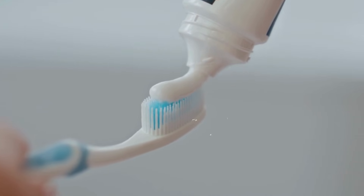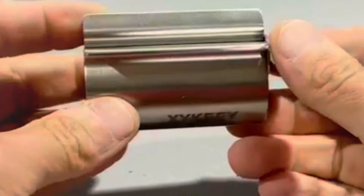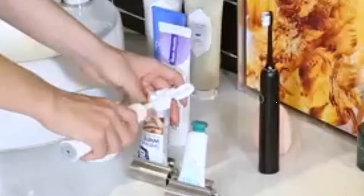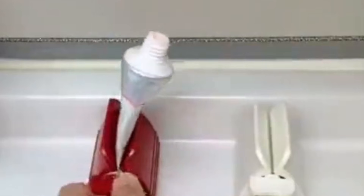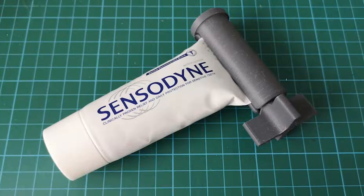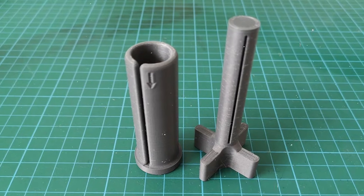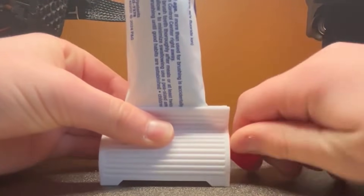Toothpaste Squeezer: ever get annoyed trying to squeeze out the last bit of toothpaste? That's where this clever 3D printed tube squeezer comes in. It works with everything from toothpaste and ointments to sauces and creams, helping you get every last drop without the hand cramps. Just slide the tube in, twist, and it neatly rolls up the rest. It's one of those little tools you didn't know you needed, but once you try it, you'll wonder how you lived without it. It's also eco-friendly and budget-smart — wasting less means buying less.